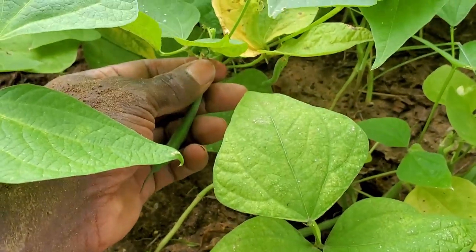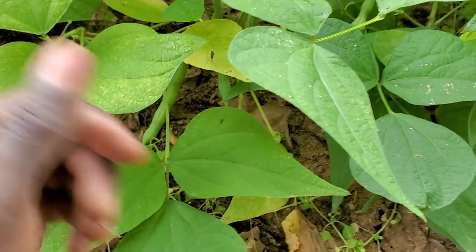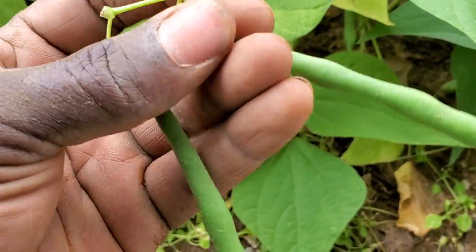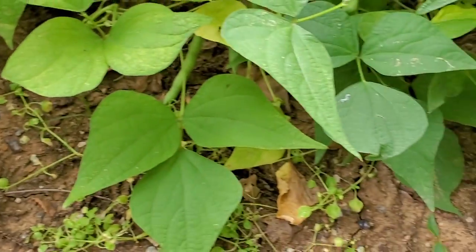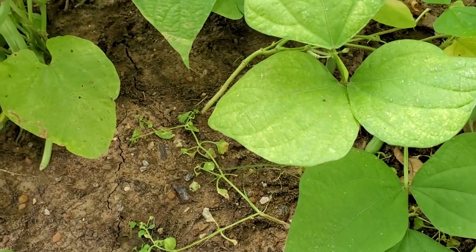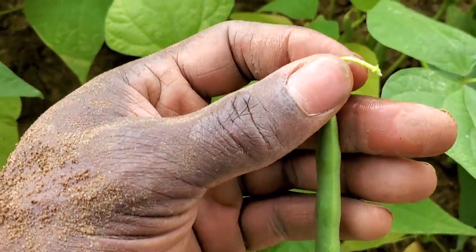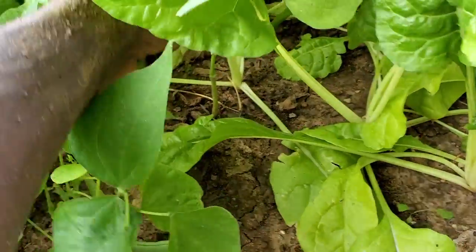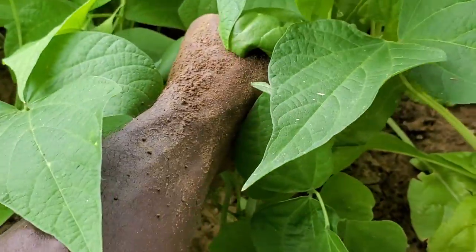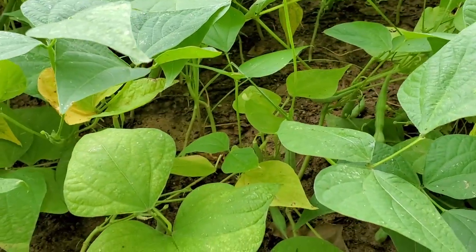These are smaller ones — more tender. See how I did that? It just kind of pulled the branches or the vines off. That's why I like to use scissors. I don't want to snatch it out the ground.